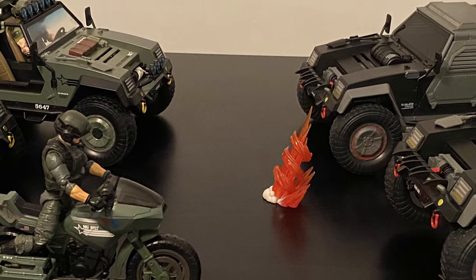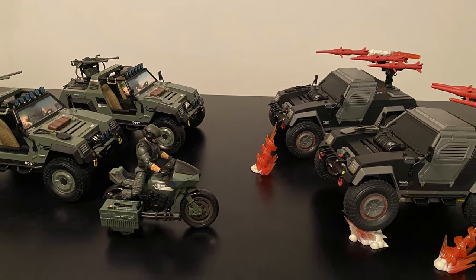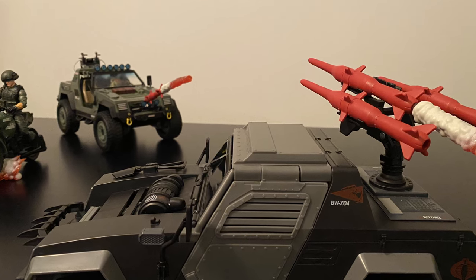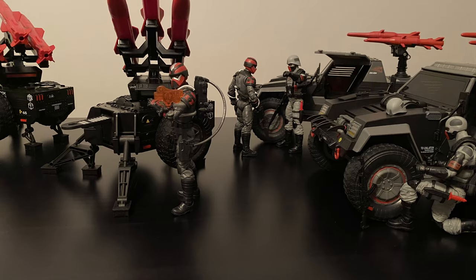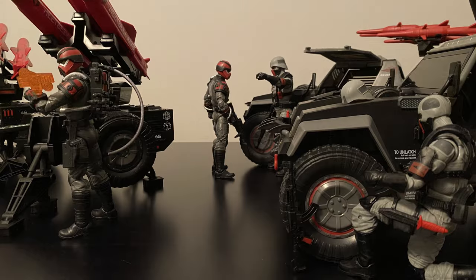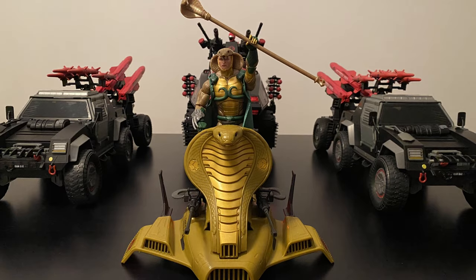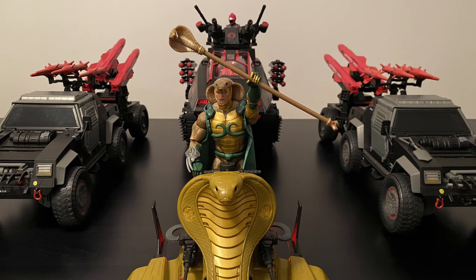Yo Joe! Cobra vs. the Joes in this action-packed scene with two VAMPs and a RAM vs. two Stingers, with some of the blast effects that came with the Stinger set. Who do you think would win in this scenario? Doesn't look like Clutch is doing too hot though, with the Stinger missile just about to hit the VAMP's engine. Another cool scene with the Techno Vipers setting up their HMSs that were just delivered by the Stingers, with a two-minute R&R for the drivers to check in on some last-minute details and prep their vehicles for the next run. And the Emperor himself to cap it all off — either leading a procession amongst his troops, or coming in at the end of a long battle to take credit for Cobra's victory. You decide.